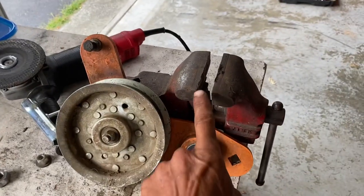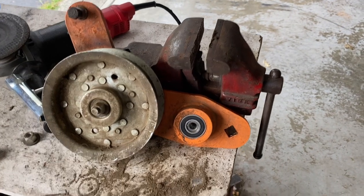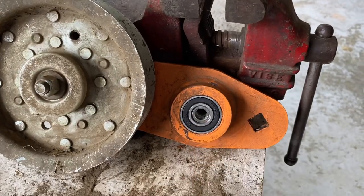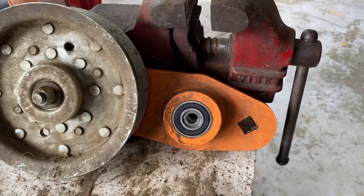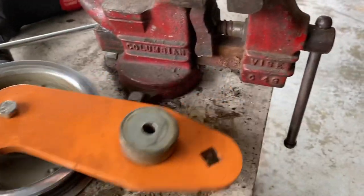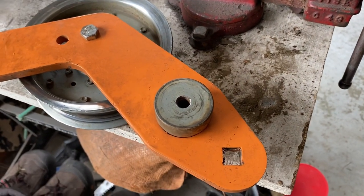Once the old bearings are out, it's very simple to use your press on your workbench to seat the two new bearings. Slip the first one in and seat it completely, then put the second one in and seat it completely. Then you flip it back over, put that piece back on, and you're good to go.